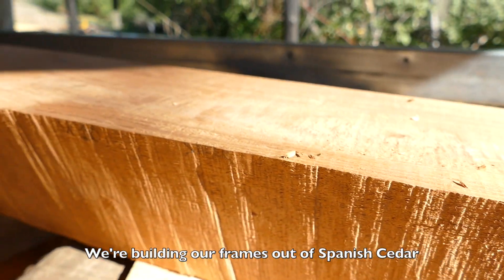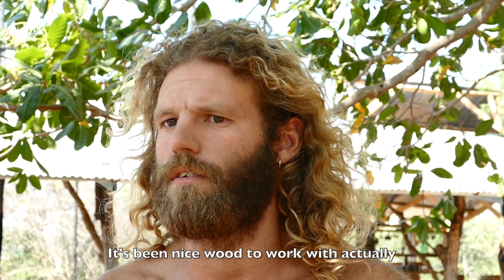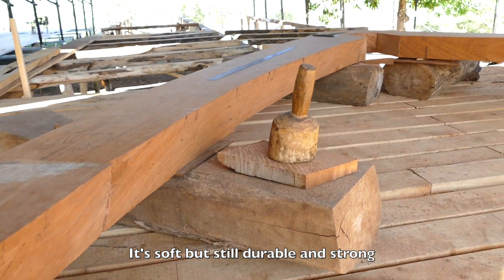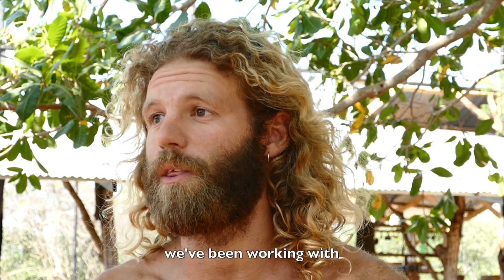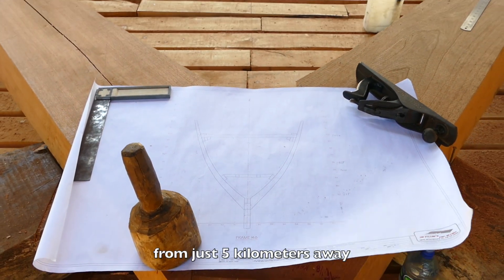We are building our frames out of Spanish cedar. It's a pretty nice wood to work with actually. It's soft but still durable and strong. Very easy for the tools to cut through compared to some of the other wood we've been working with. It's all very local — it's five kilometers away.